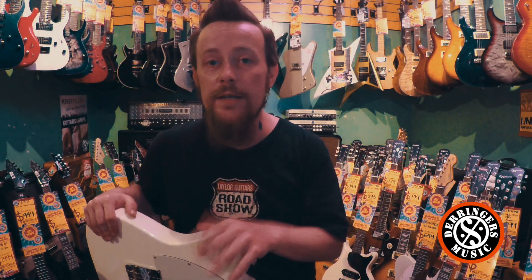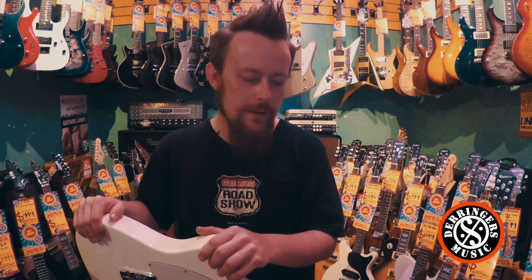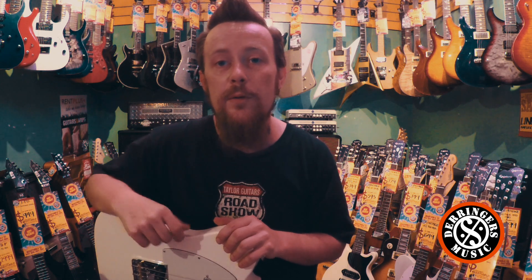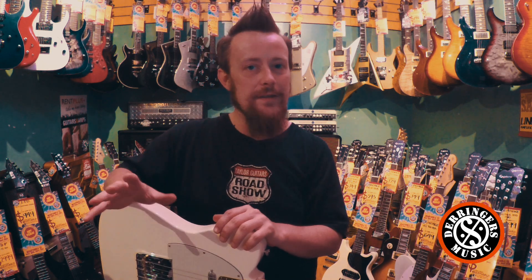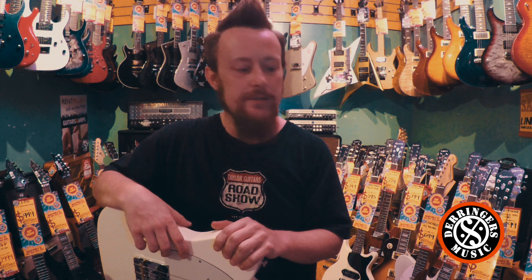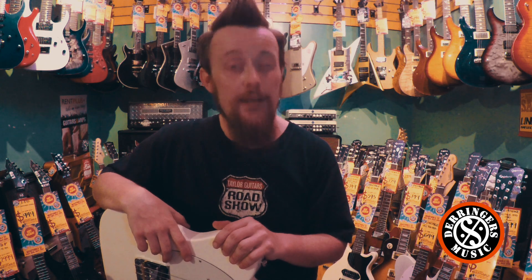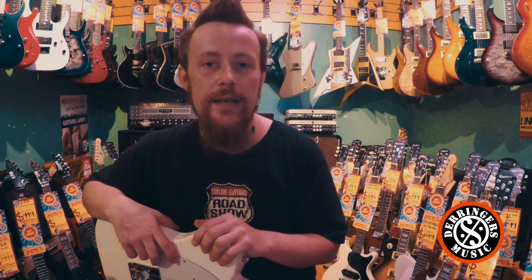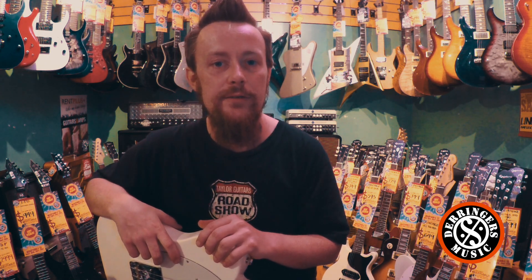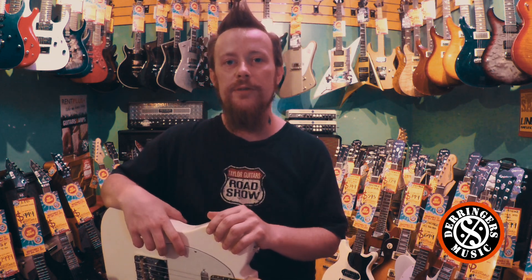The other thing with these is the case. The case is now a TSA lock case, which is transport safety approved lock. It means that if you book it in at an airport, the airport staff will have the key to be able to get into your case, check that everything is good, lock your case back up for you, and away you go to your destination. With a standard case locked without TSA locks, they may have to break the locks off to get in. So the new TSA lock cases are an extra upgrade as well, which is fantastic.